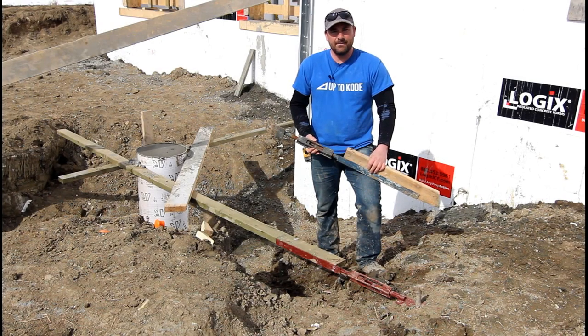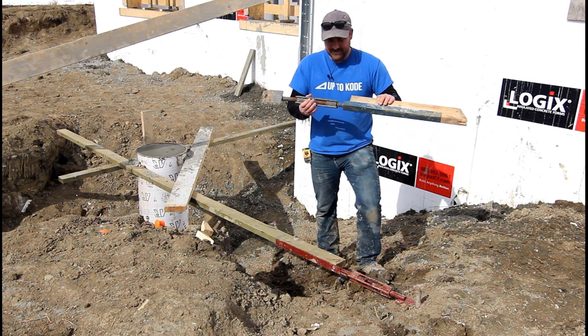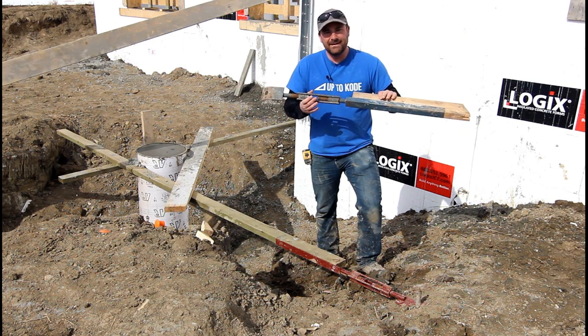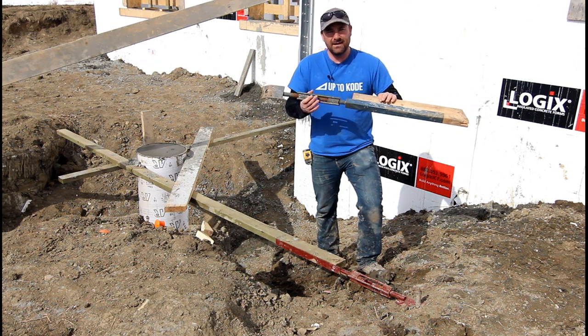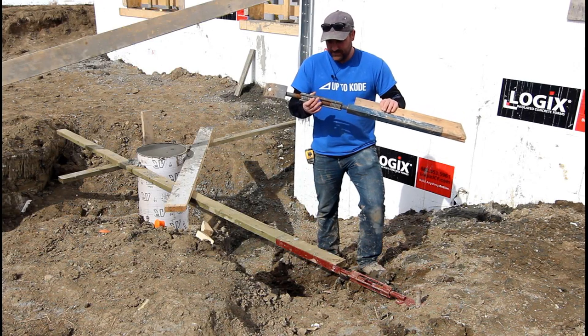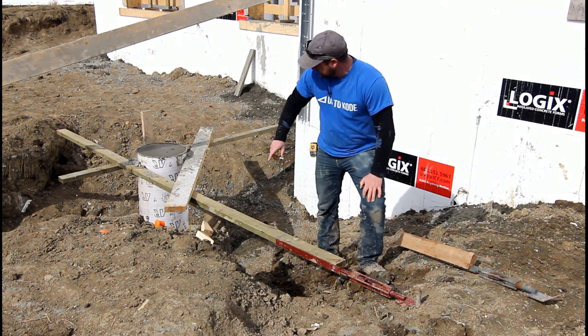If you want to save time on your construction projects over the next however many years you plan on building stuff, I highly suggest these turnbuckles. They're roughly $18 a piece, they're going to save you a ton of time, and I'll show you why and give you lots of examples.